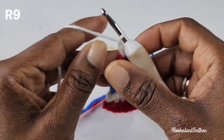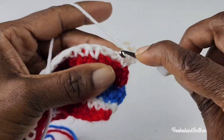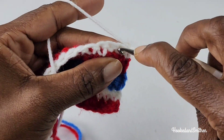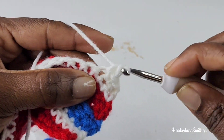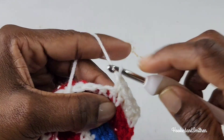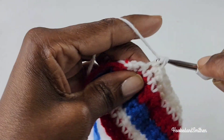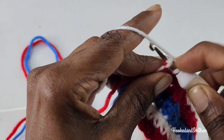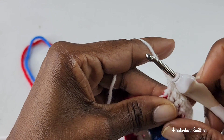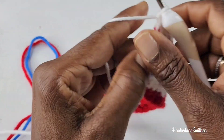For row 9 you're going to chain 1 and repeat row 7 — one single crochet into each stitch all the way to the end of the row. That is the end of row 9.